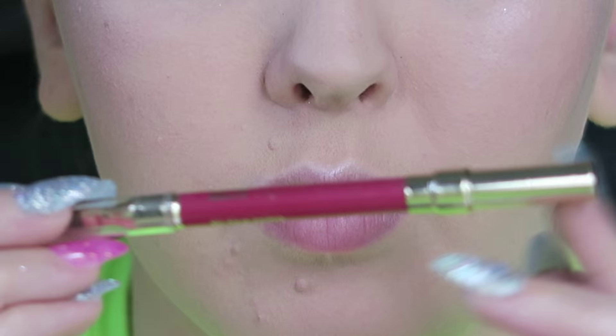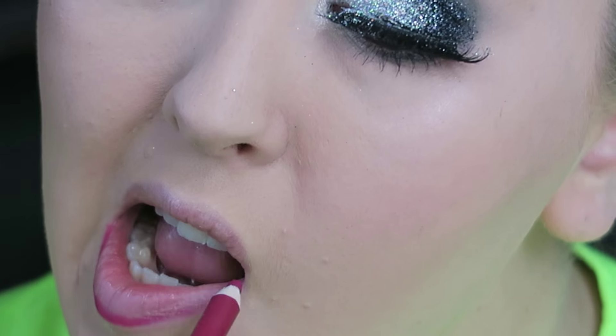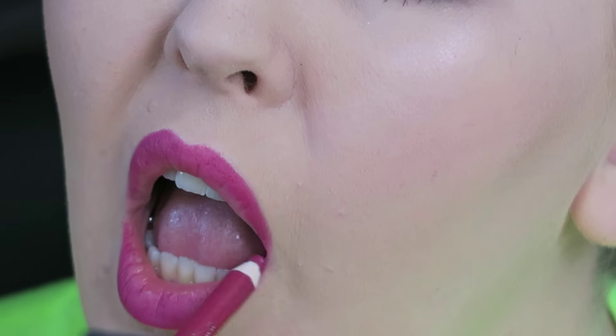For my lips I'm using Estee Lauder Double Wear lip liner in Fuchsia, and again I chose this because it's a long-lasting product — it doesn't come off.